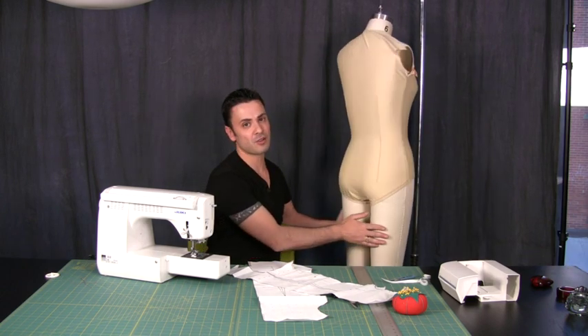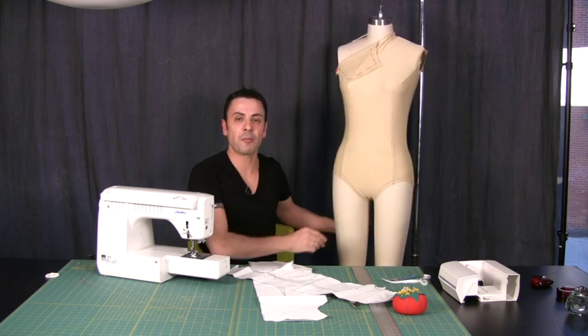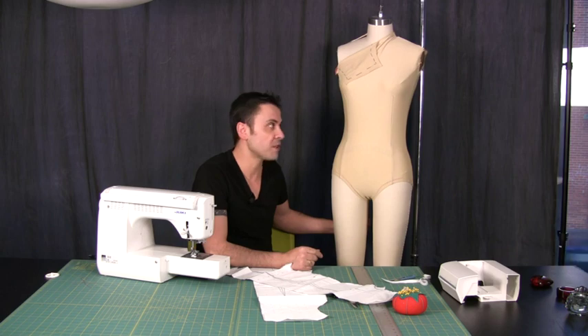Next time, I'm going to show you how to do the outer shell and how to combine it with the leotard.